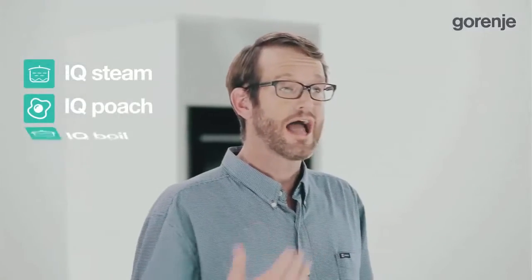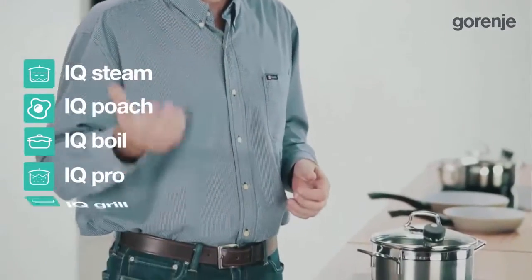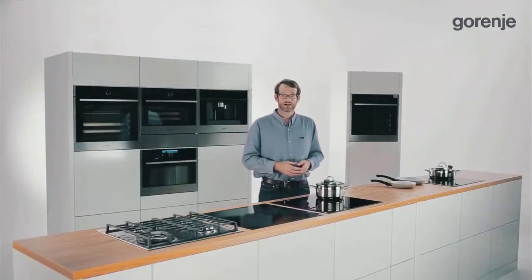IQ Steam, IQ Poach, IQ Boil, IQ Pro, IQ Grill, as well as soft melt and stay warm functions.